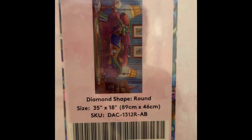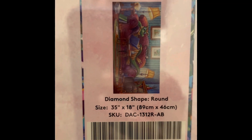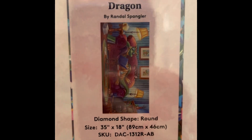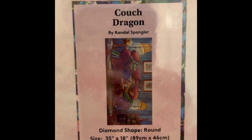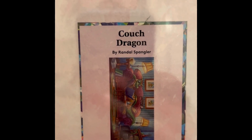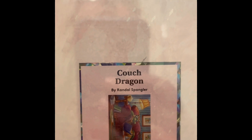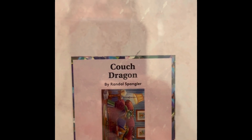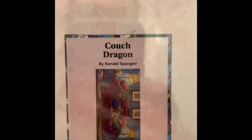This is Couch Dragon — 35 by 18 inch round, retails for $59.99, on sale for $47.99. It's a round drill, 54 colors with two ABs, diamond count of 51,672, and it is in stock.